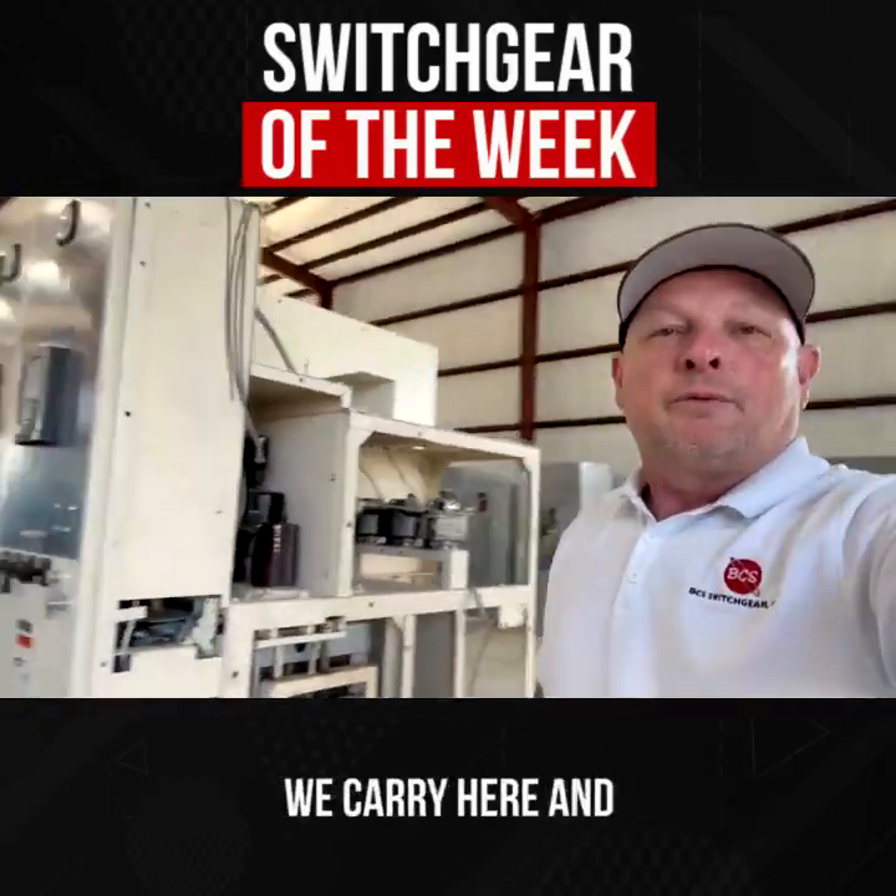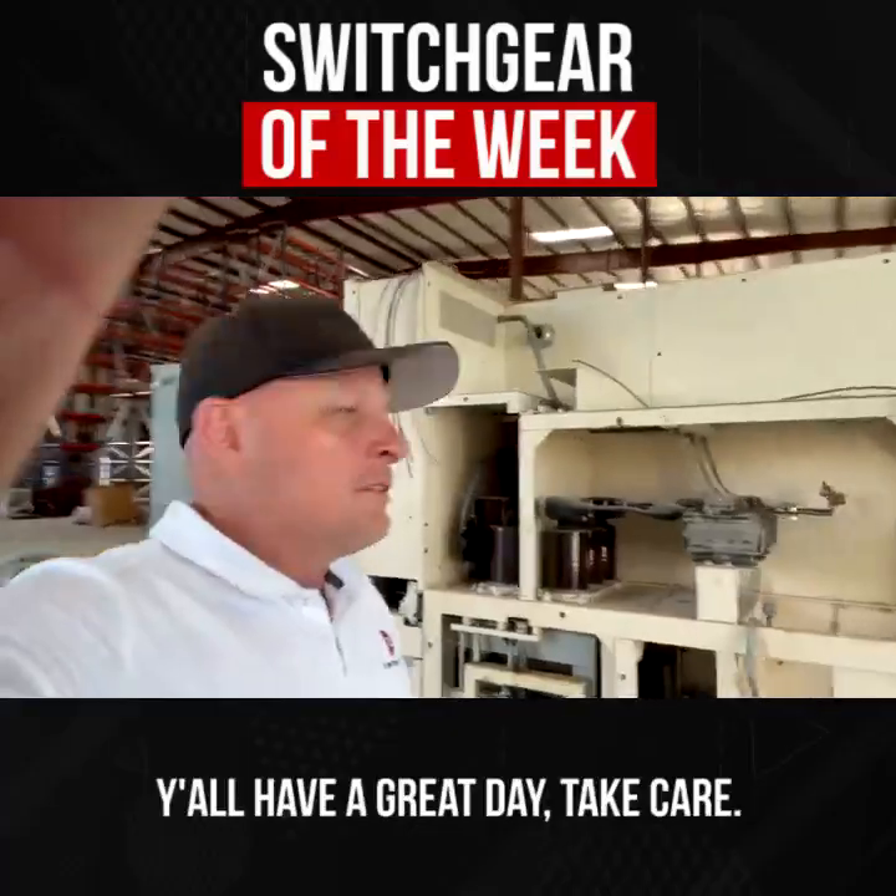Y'all stay tuned for more videos like this and share what kind of switchgear we carry here and rebuild and ship out. Y'all have a great day, take care.